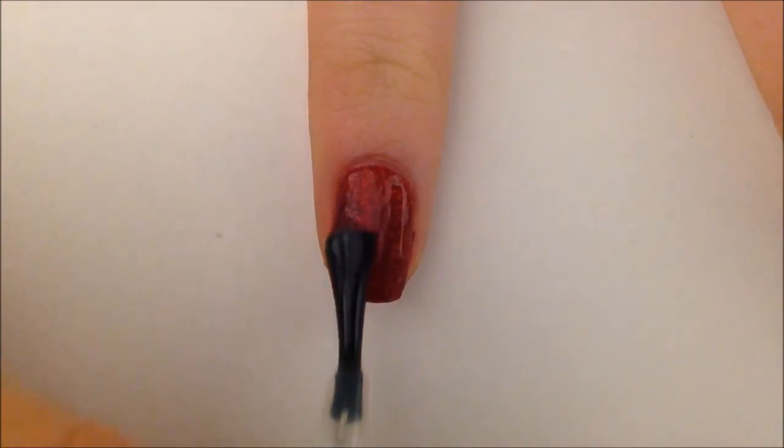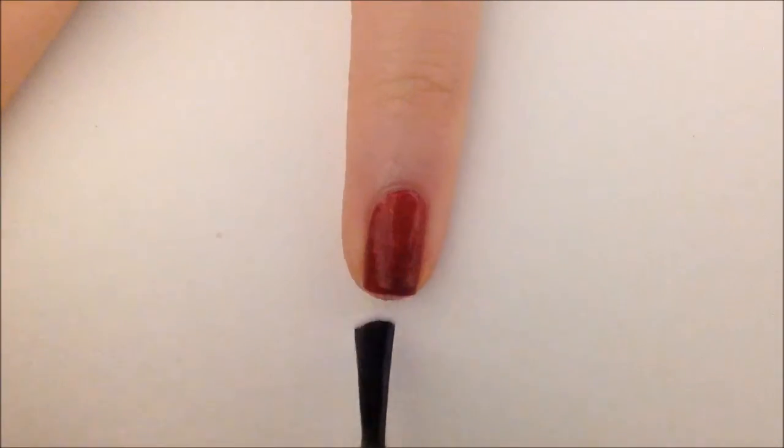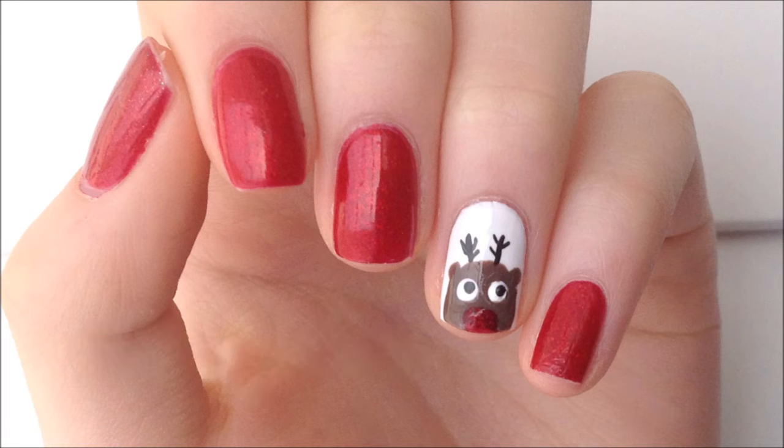Now that you're done with your mani, apply your favorite top coat — I'm using Seche Vite. I hope you guys enjoyed this tutorial as much as I did. I love reindeers for Christmas, so if you ever decide to recreate this design, please send it to me on Instagram or Twitter using the hashtag DIY DN. Until next time, bye!